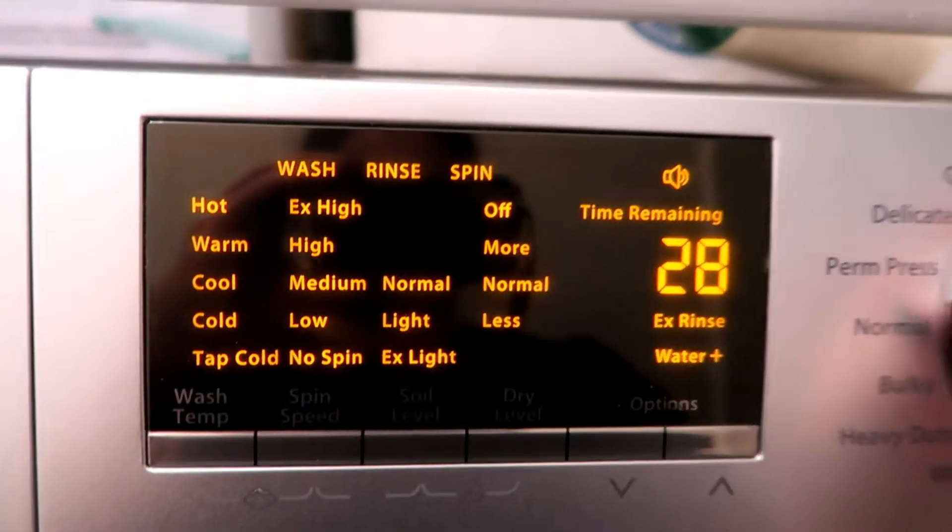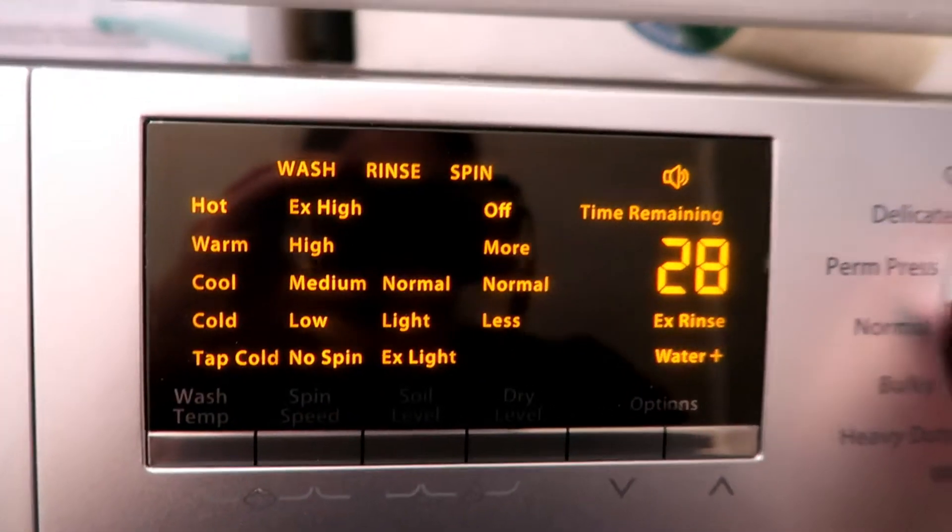There are so many words on this screen. I need to read the instructions. Dry level: Normal. Three hours and four minutes for the wash and dry cycle. Here we go.